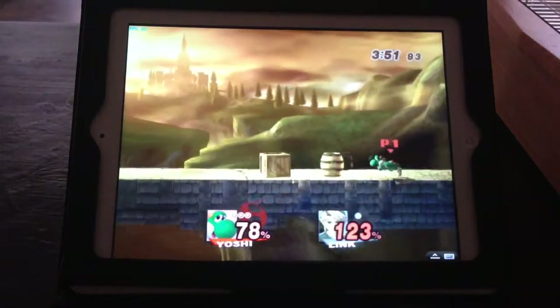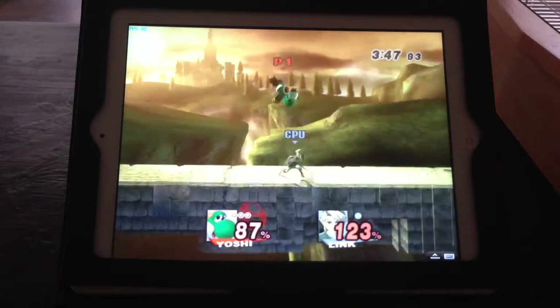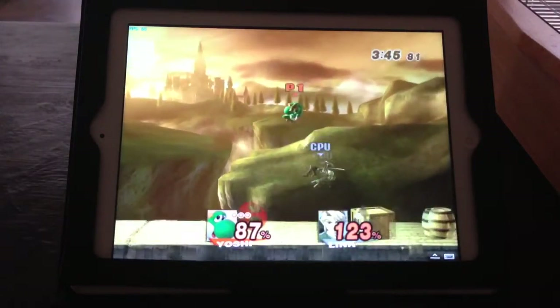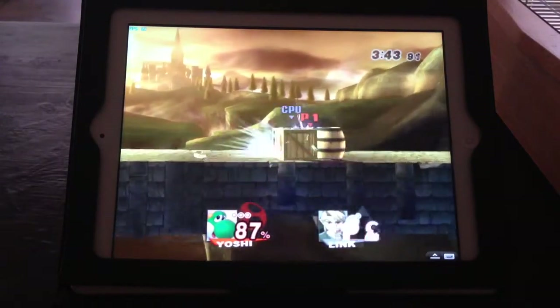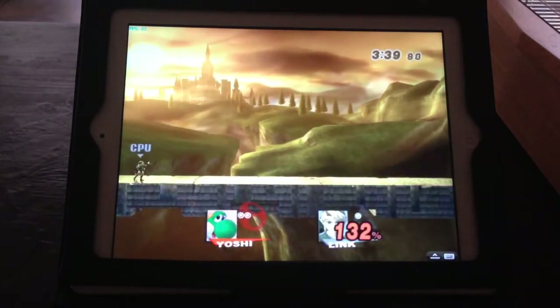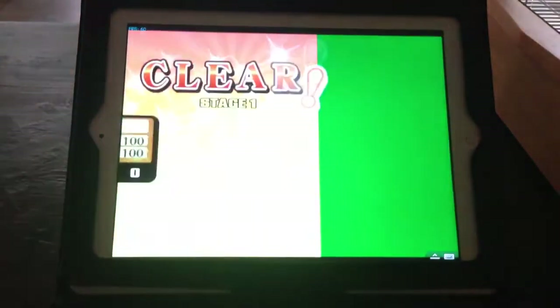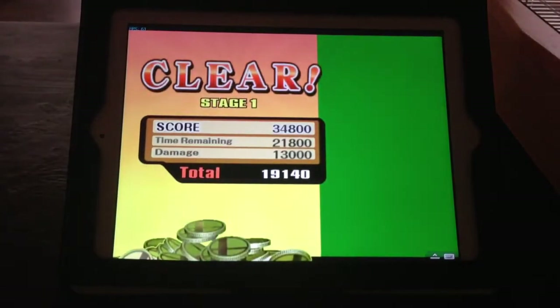I'll play a couple of matches so we can see how the gameplay is. And as you can see on the top left corner, it's been at a constant 60 frames a second — that's just a graphical error by Dolphin, no big deal.